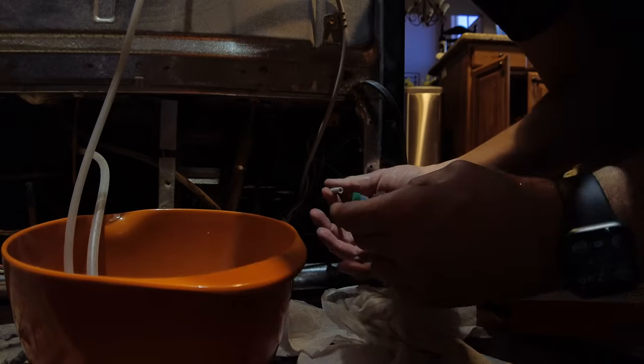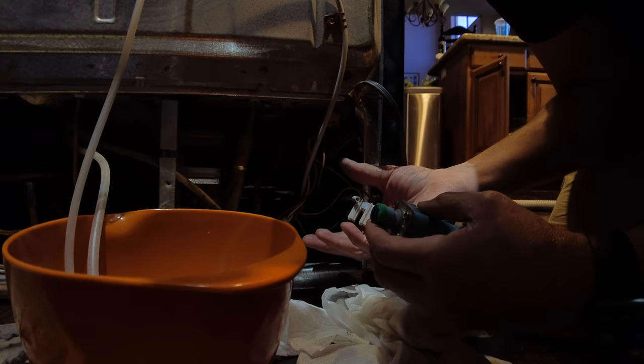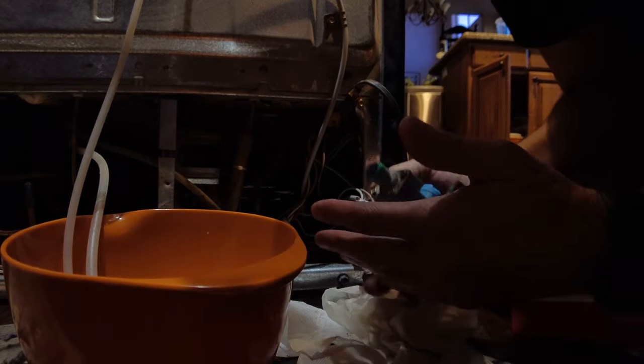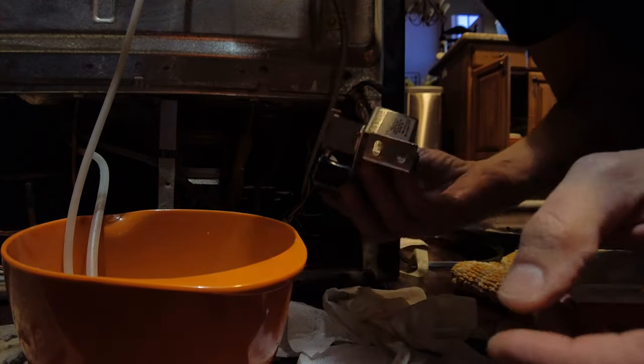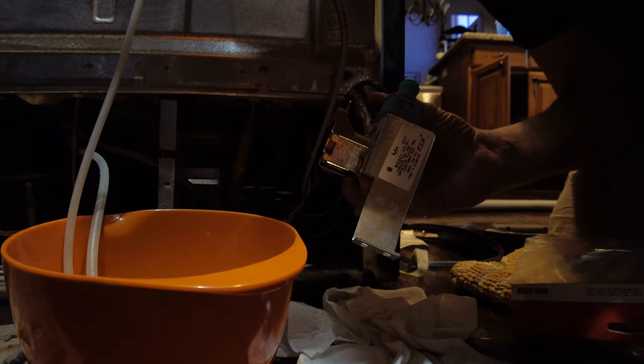Push this down — there we go, disconnected the water feed. So we only have a couple of connections. There it is. This is our old part. I'm going to go ahead and get rid of that, and we'll be right back.